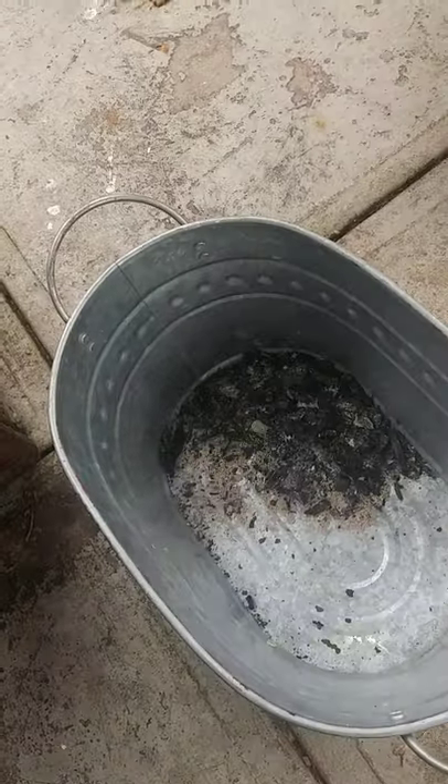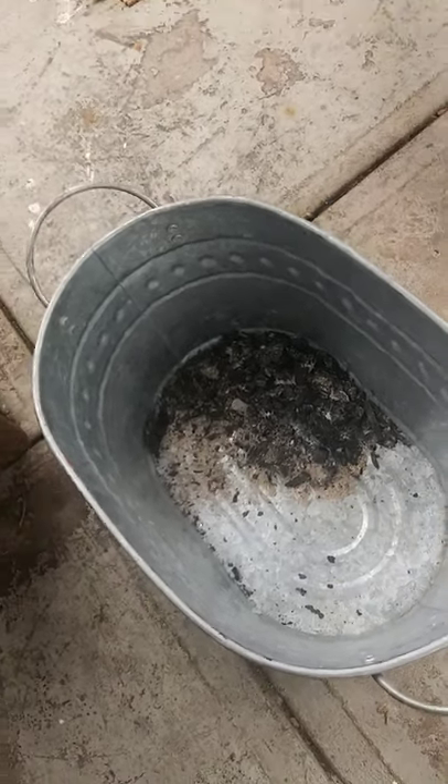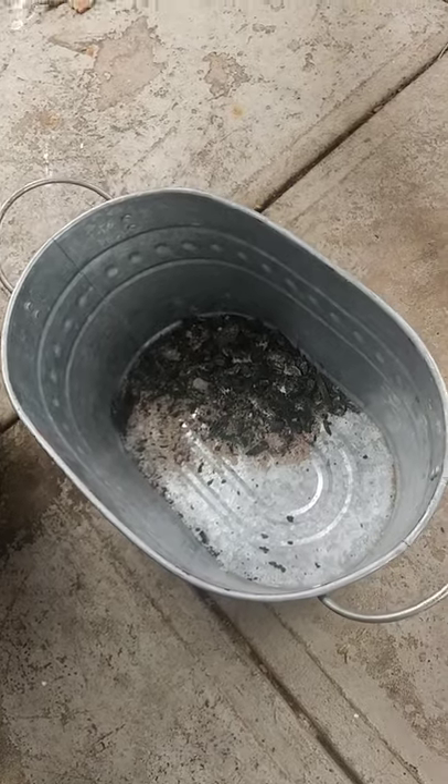We're going to let these chips — these little embers — sit there and die down. I'll probably put some water in there tonight and get rid of them.